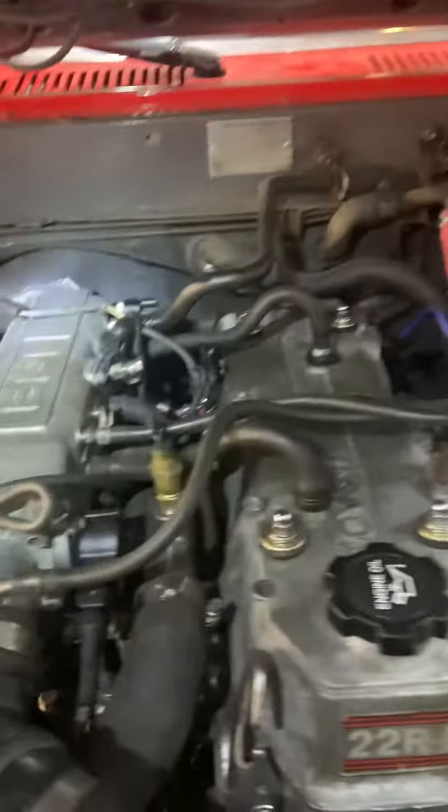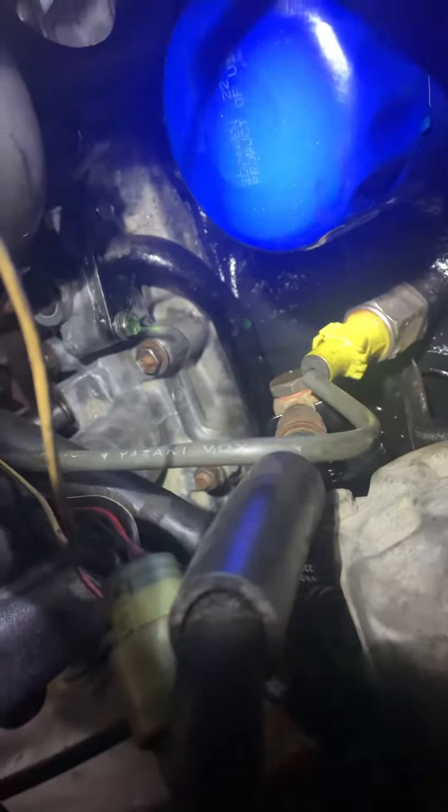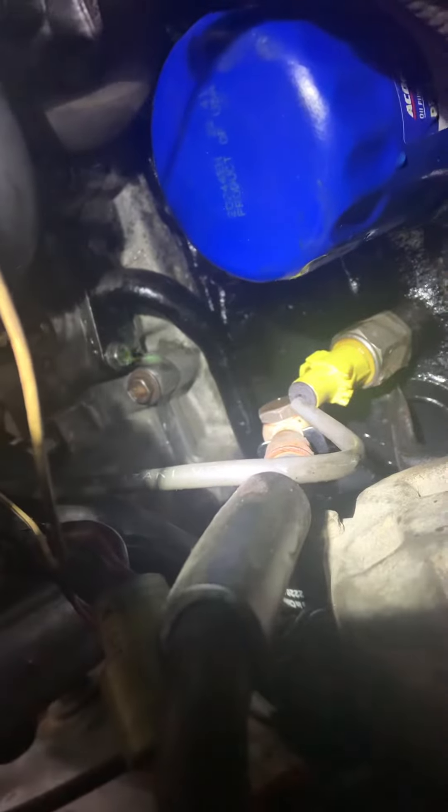So we just gotta fix the coolant leak that's underneath the manifold. I don't know if I can see it — oh, here you can see it dripping there. There it is. See that? That hose. Fun to get at.